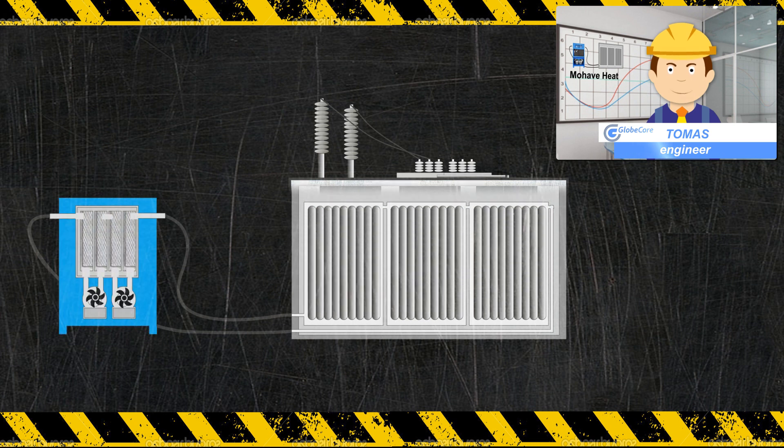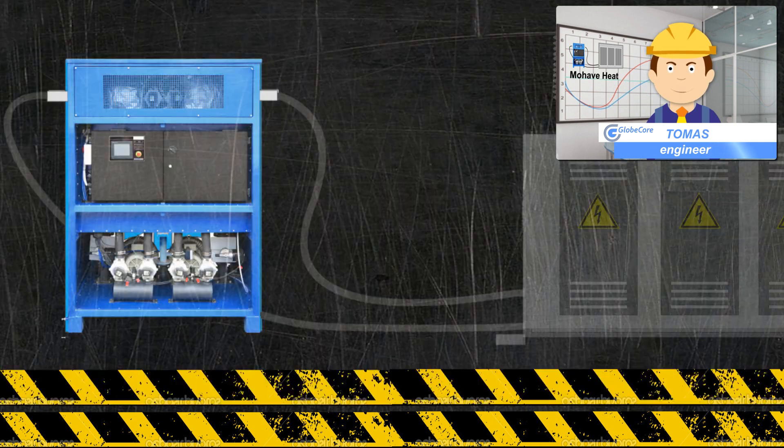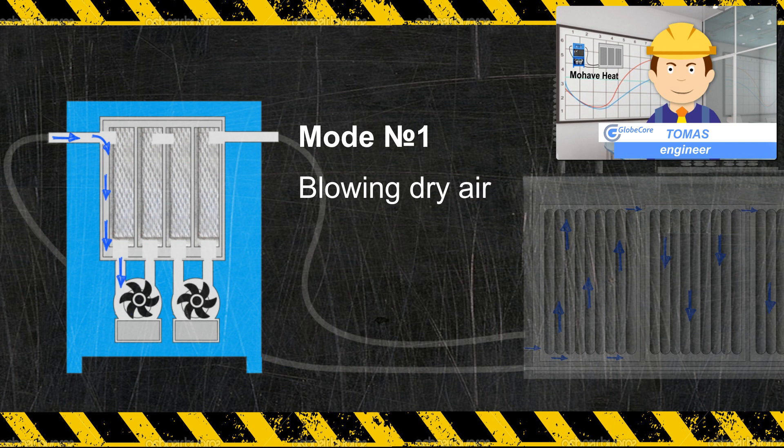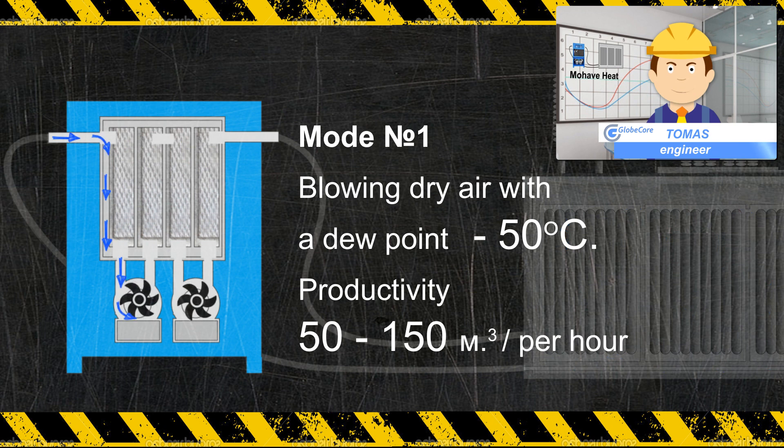The Mojave Heat Unit creates an excess pressure inside the transformer, thereby preventing the ingress of moist air. Mojave Heat dries the air to a dew point of minus 50 to minus 70 degrees Celsius and delivers it into the transformer, drying it.